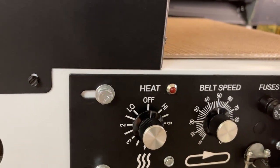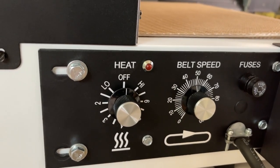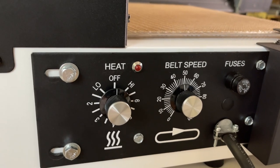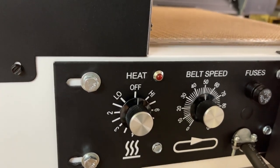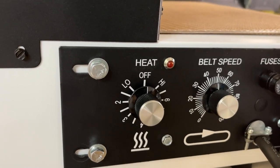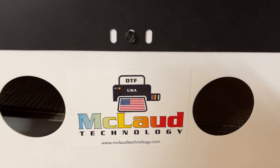This unit is about 1600 watts and about 15 amperes of power. It can be plugged into any outlet — this is 110 volts — so it can be plugged into any standard outlet. And this one is made in the USA. You can see our logo right here.